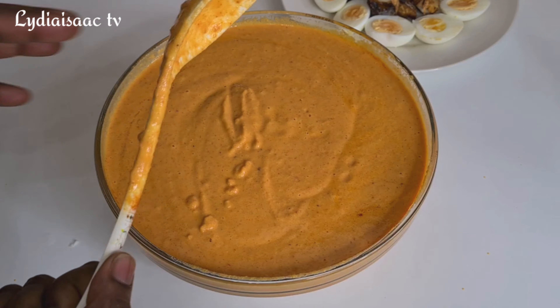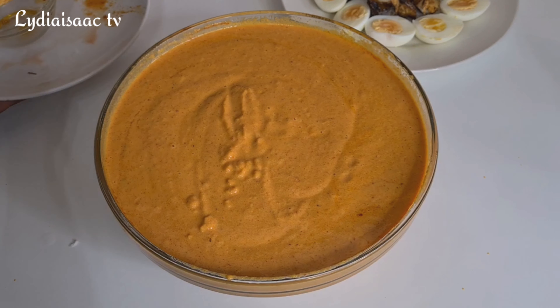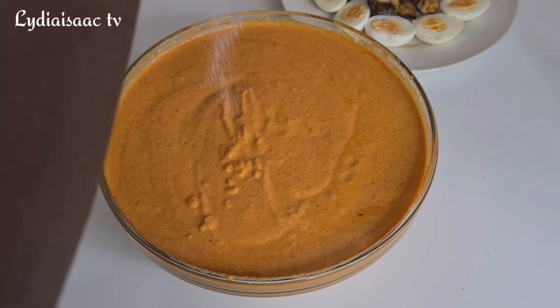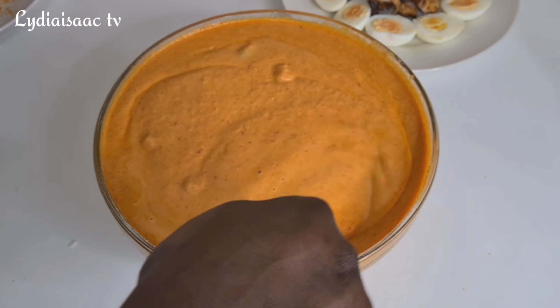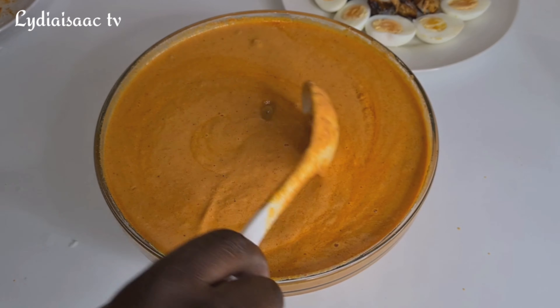Thank you very much for clicking on this video. If it's your first time here, you're welcome to Lydia Isaac TV — my name is Lydia. If you find this recipe helpful, don't forget to give it a big thumbs up and drop a comment on the comment section regarding anything you'd like me to put you through on this recipe.